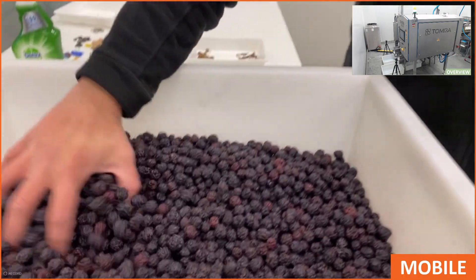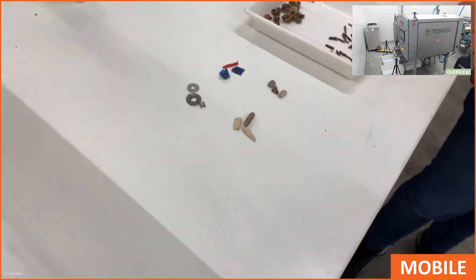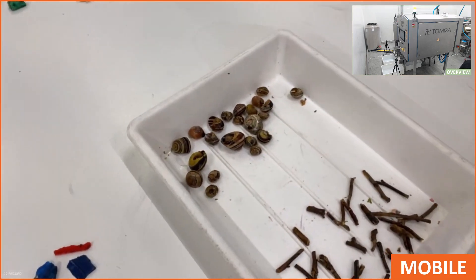So the wild blackberries are over here. Then we have our foil material with the metal, plastic, wood, and stones. And then we have some snails and also some sticks.